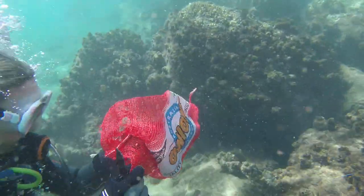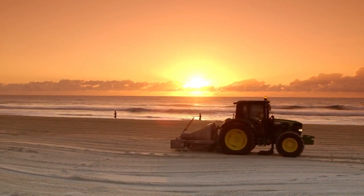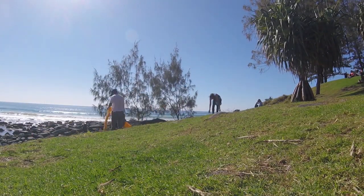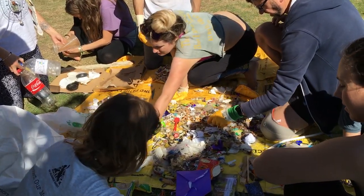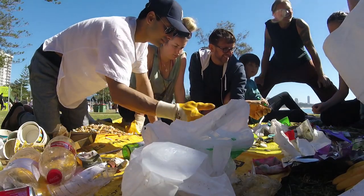We first of all collect the plastic. The Gold Coast City Council has been really helpful with the beach tractors that go up and down the coast every day. We've also had community groups. We brought it all back here, separated and sorted it, then cut it up into tiny little pieces.